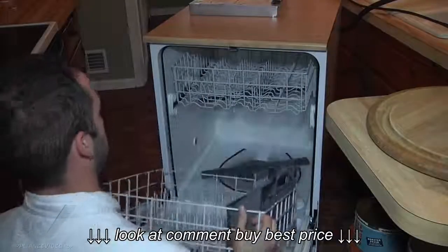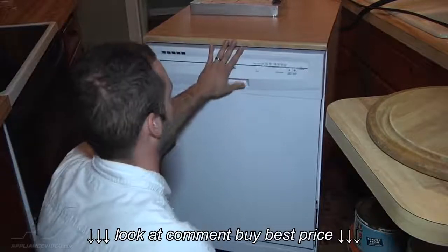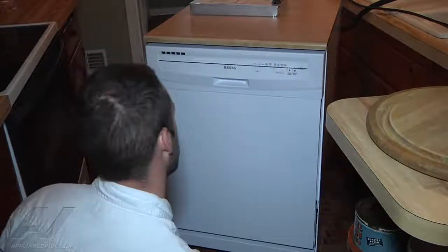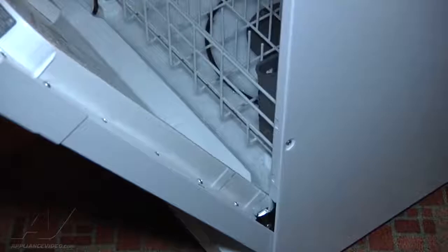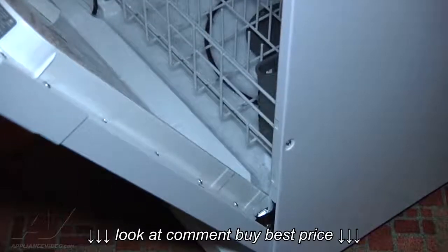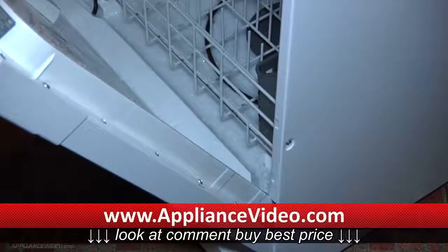I'm just going to go ahead and put the rack back in. I'm going to let it run a little bit longer here to see if we can actually see any kind of a leak. This is just after running it for a little while — we did not add any soap whatsoever, and you can see how many suds there are in here without even putting any soap in the unit.